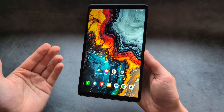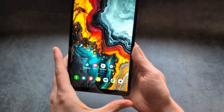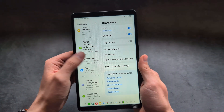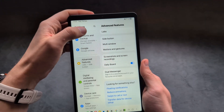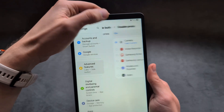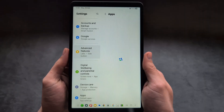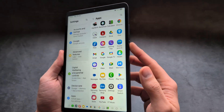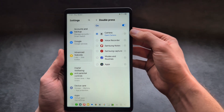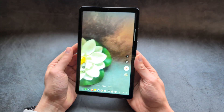Finally, you can launch any app or action by simply double pressing the power button. To configure this, go into settings, then advanced features, click side button, and click on the double press option. You can select from preset options or choose any app to be launched on double press. For example, if you set it to camera and double press the side button, it instantly launches your camera.